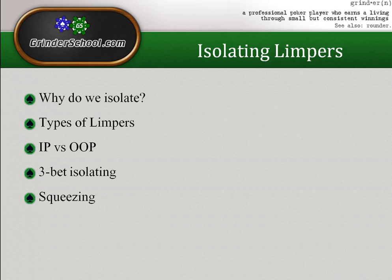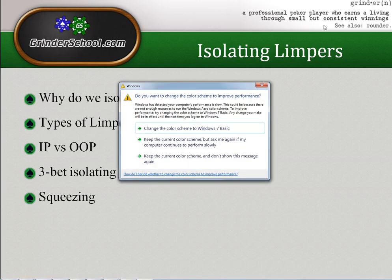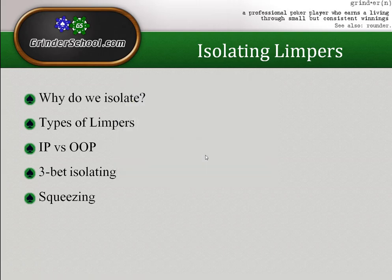I want to talk about types of limpers because the range you should isolate with depends greatly on what the limper is like — whether he's stationary, aggressive, whether he limp-raises, limp-folds pre-flop, folds to c-bets, stations down post-flop, or likes to raise flops. I also want to cover in-position versus out-of-position isolating and what ranges make sense.